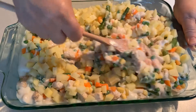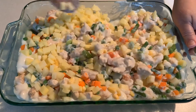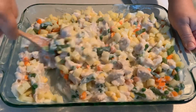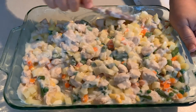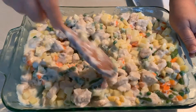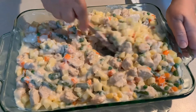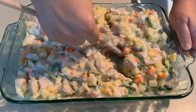Now we've got a big casserole and we need to mix it so we don't have one part that has only potatoes — we want it all evenly distributed. When I cut into this after it's cooked, I want to be able to serve in each serving some vegetables, potatoes, and chicken. That's the whole point — vegetables, potatoes, and chicken.